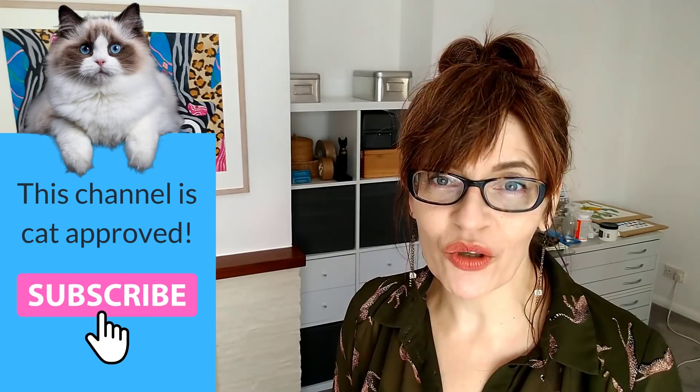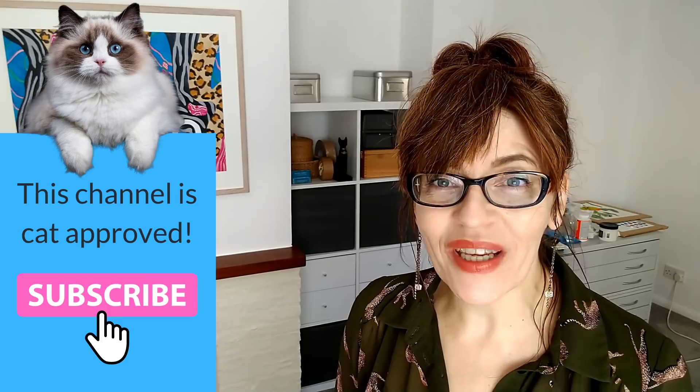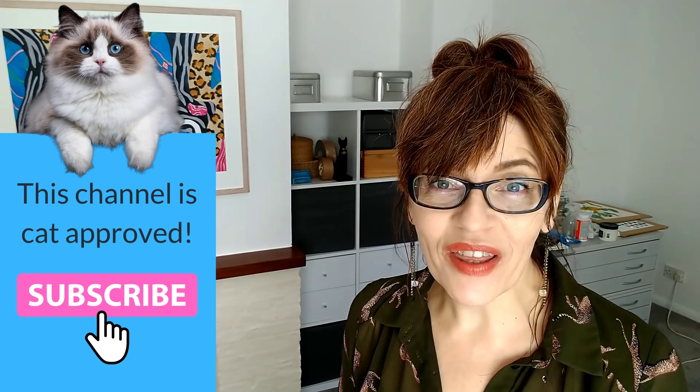Welcome back to my channel. If we have not met before, my name is Michelle. On this channel, you'll find all things watercolor, as well as drawing tutorials, a little bit of mixed media, even business and motivation for artists too. Please do consider subscribing — it's free. And if you click the little bell icon, you can get notified every time I have a new video for you.